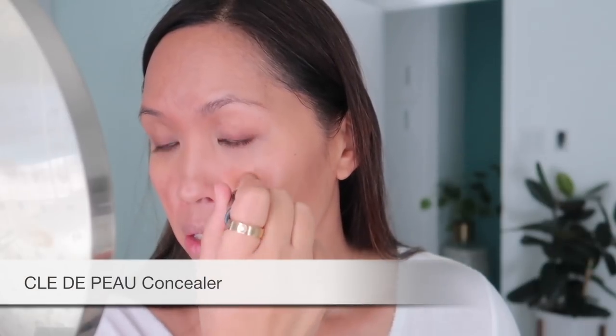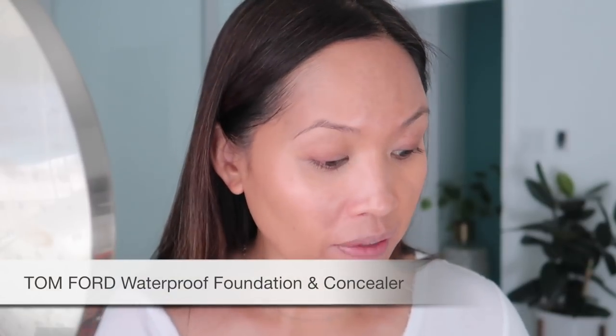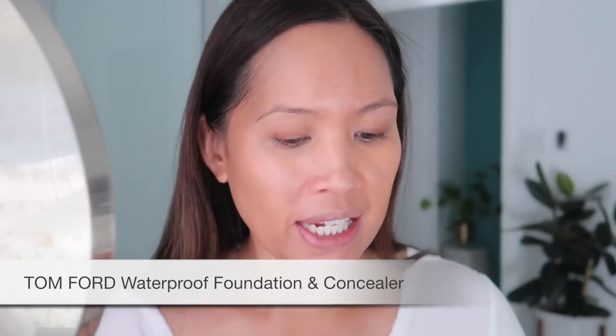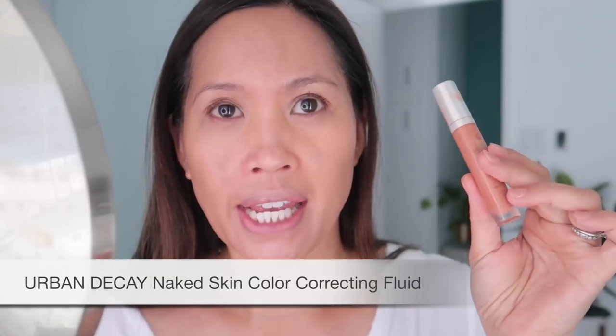I just take the same beauty blender — this works really well for those quick days when I don't have much time. But if I really want something to last, I go in with the Tom Ford waterproof foundation concealer in 7.0, then I mix it with the Naked Skin color correcting fluid in Deep Peach by Urban Decay and mix them like this.